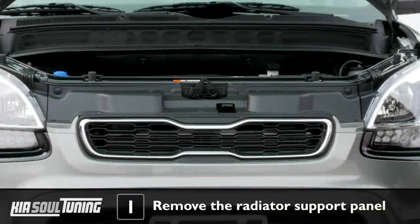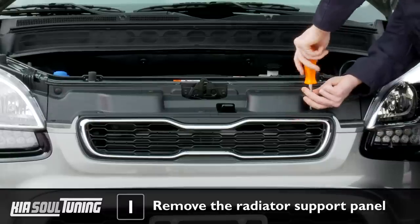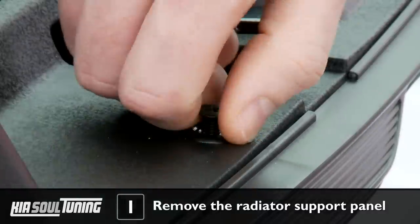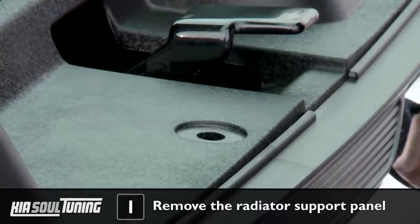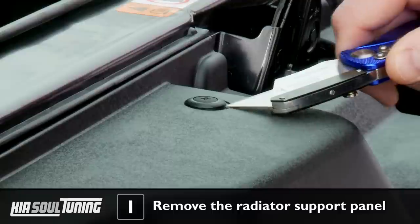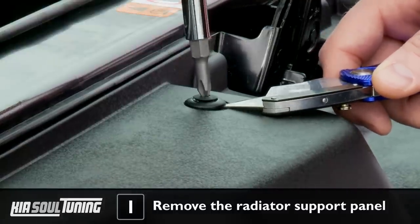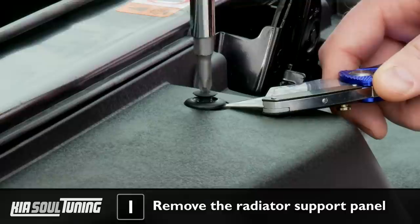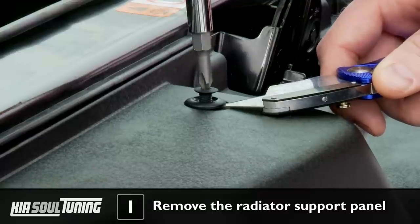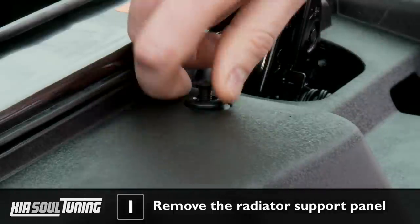First thing we need to remove is the radiator support panel. It is secured by 7 plastic threaded fasteners and 2 10mm hex head bolts. Use your screwdriver to loosen the plastic fasteners, which will simply pull out once you've backed out the plastic screw far enough. If the screw just keeps spinning and doesn't back out, grab your razor blade and gently, without damaging anything, slide the blade under the fastener and pry down on the razor blade's handle. This will lift the fastener slightly and enable the thread on the screw to engage, backing out the screw.